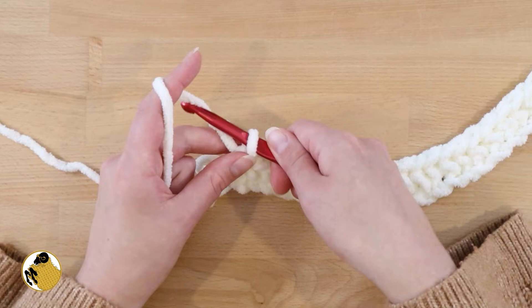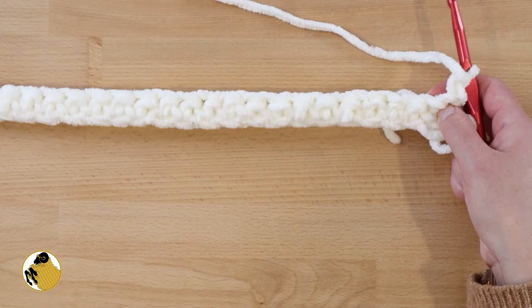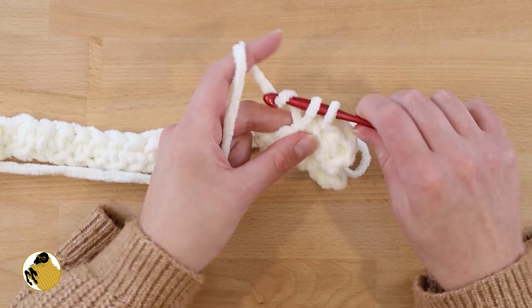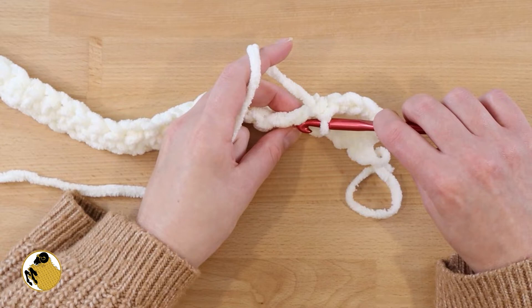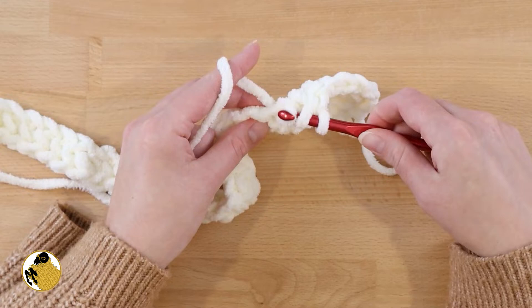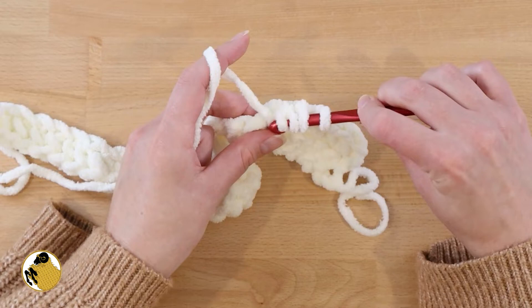Once you've reached the end of the row, chain 1, turn your work, and for row 2 we're going to single crochet into the same stitch we came out of, and then into the next 4 stitches — so a total of 5 single crochets to start row 2. Now in the 6th stitch we're going to work a bobble stitch. If you need help with a bobble stitch, pop over to my other tutorial. This video is pretty long already so I didn't go slowly with it.